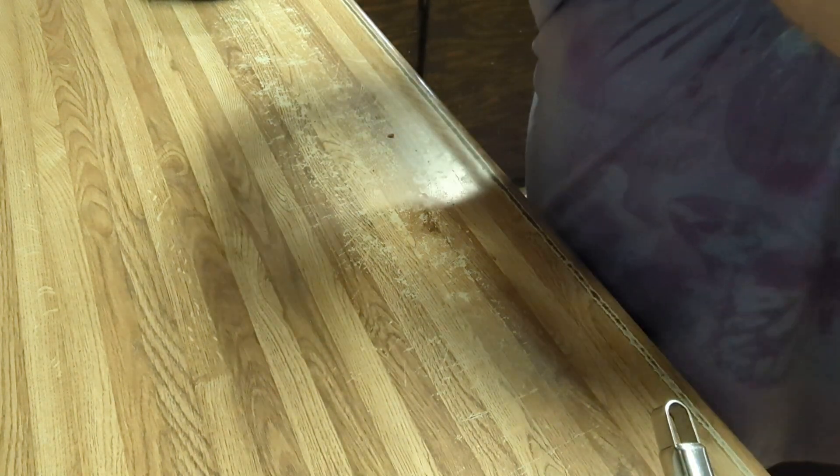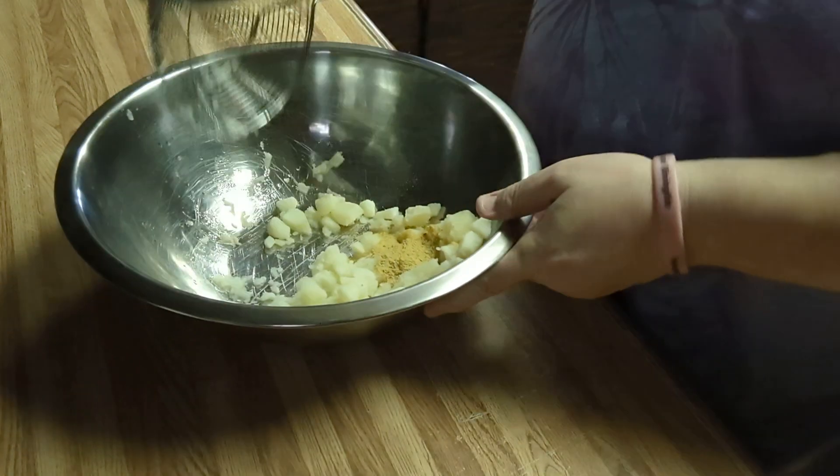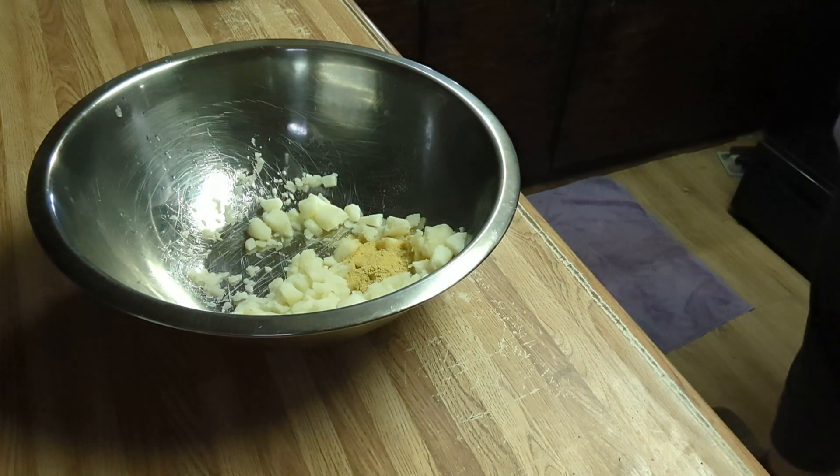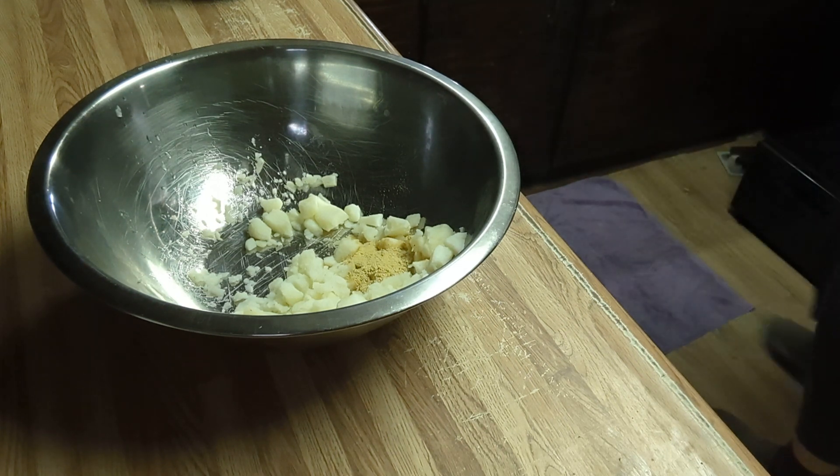Now I'm going to pull the camera back over here and set it aside for a minute. Let me get my noodles — they're trying to boil over on me. All right, let's move things around.